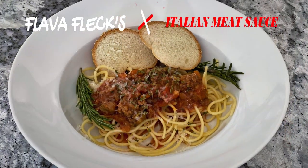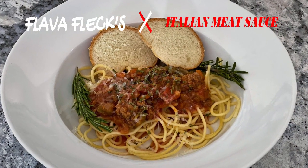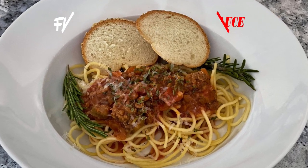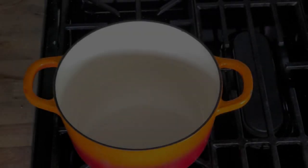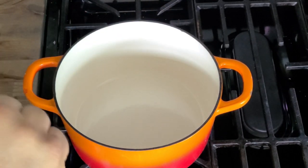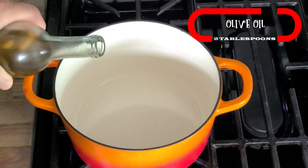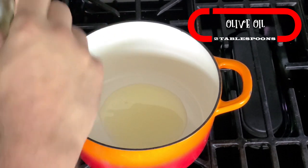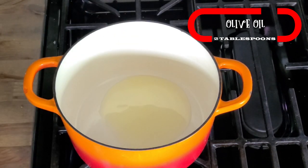So today I'm gonna bring back the tradition to show you how to make my version of Italian meat sauce. Are you ready to cook? Okay, let's get started. In a Dutch oven or a pot, turn the heat on medium-high and add in a couple tablespoons of good olive oil. Let that heat up for a minute.